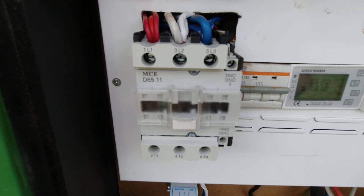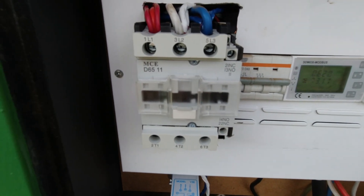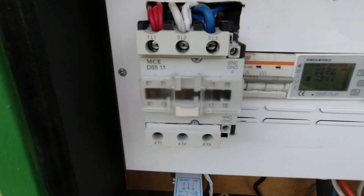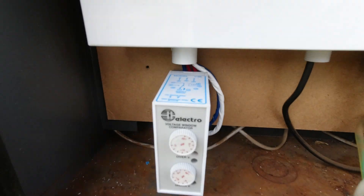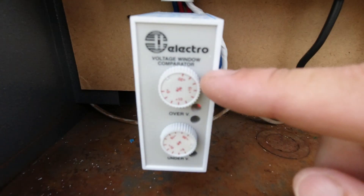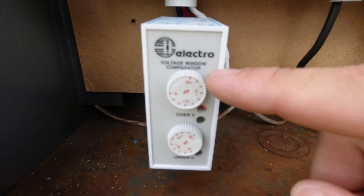This is a temporary installation because we're going to move it over in a month or so. This was just to get it in and protect the pump. So there is your Electro V3 voltage window comparator.